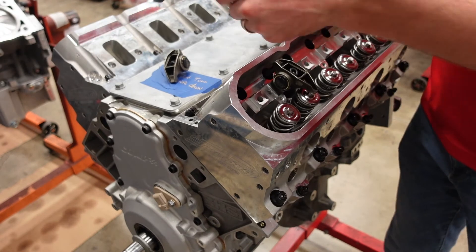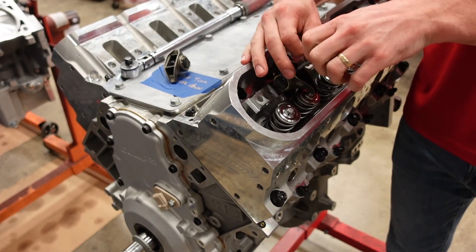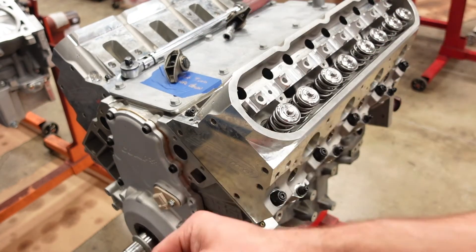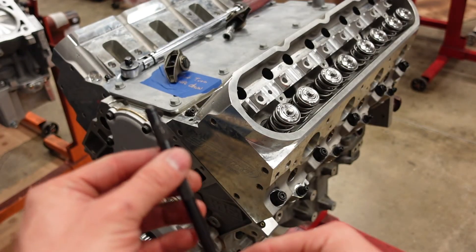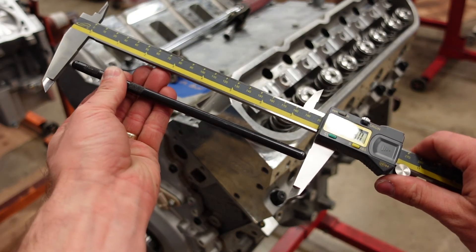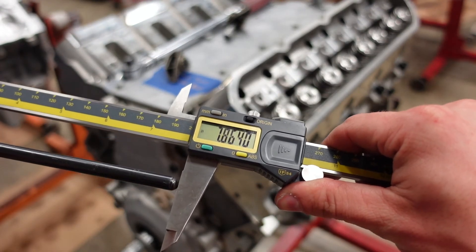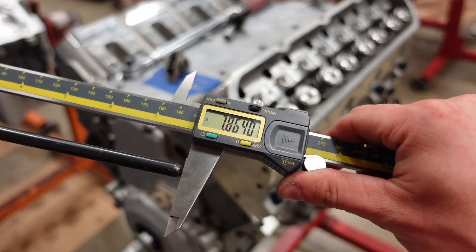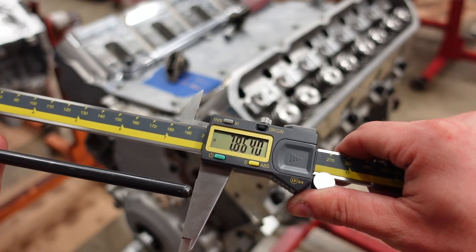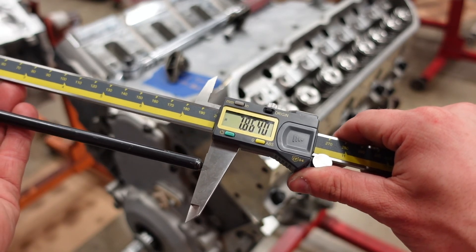Loosen it, take it straight out, grab your pushrod, and pinch the joint so it doesn't rotate. Get your calipers: 7.865 — kind of a funny length. I would probably go to 7.925 for this engine's exhaust to get my 50,000 plus or minus 10,000 preload.